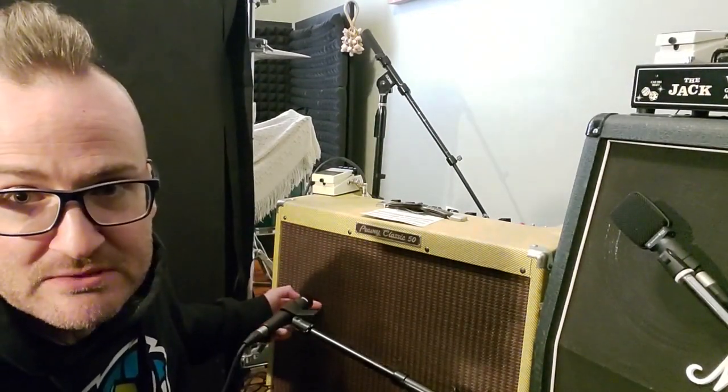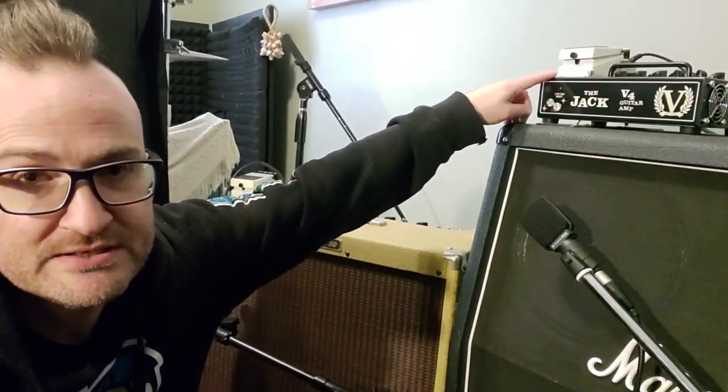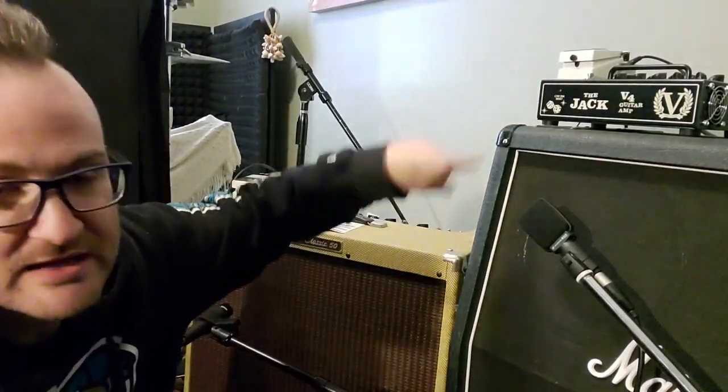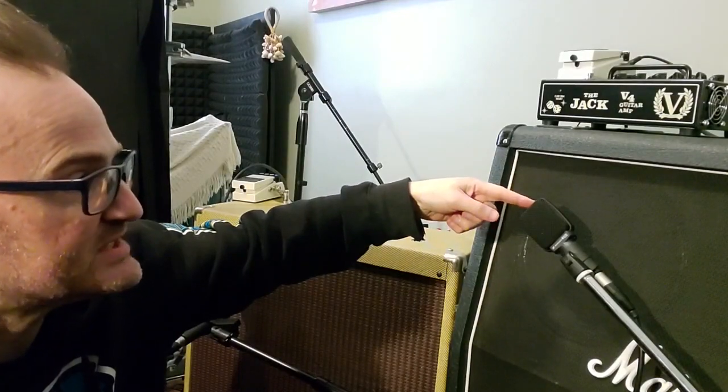I've gone stereo — a stereo rig. My floorboard has a pedal that comes out with stereo outputs, left and right. The left side goes to my PV Classic 50 amp, and I am miking that 10-inch speaker with an SM57. On the right side, we go to a Victory Amplification Jack amp and a 4-by-12-inch speaker cabinet. That 12-inch speaker is mic'd up using a Sennheiser E609. So a Shure SM57 on a 10-inch speaker, Sennheiser E609 on a 12-inch speaker, and those are left and right.